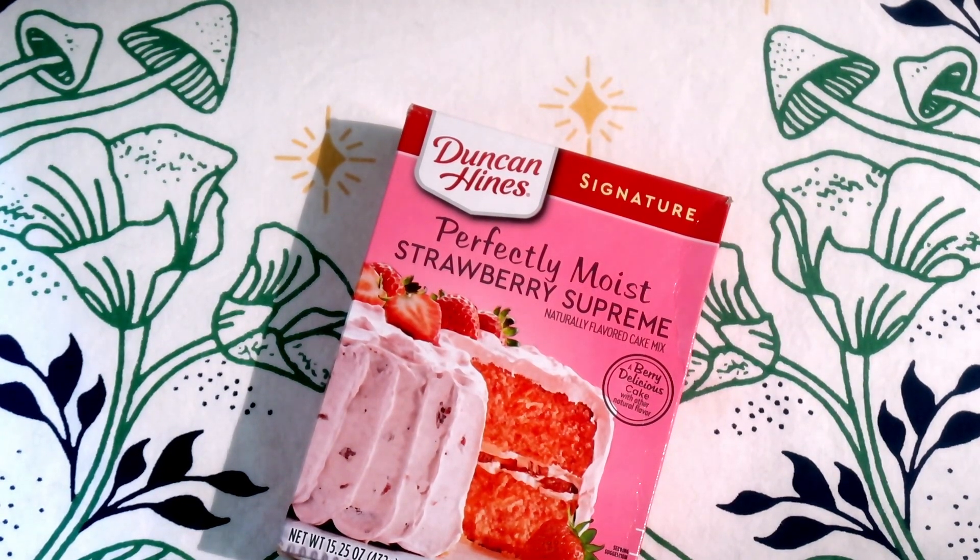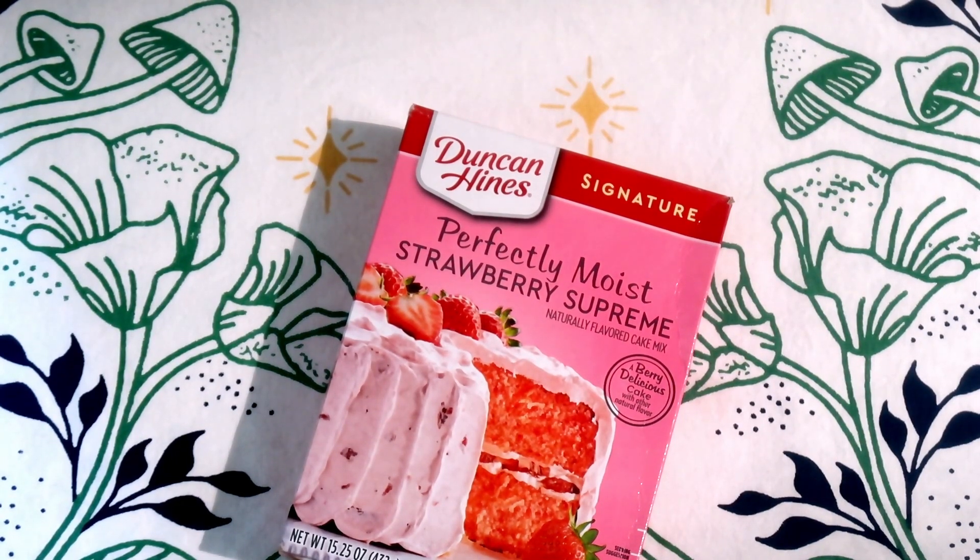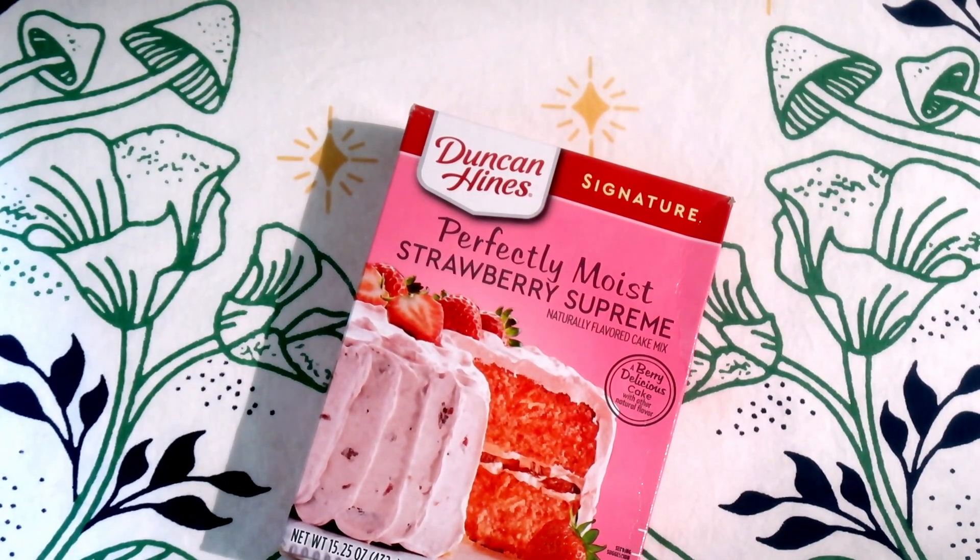This is going to be one of our more experimental ones. I found out Duncan Hines has a Strawberry Supreme that doesn't have any animal products in it, so I'm very excited about that. I'm recording this before I post the other one, so if there's something I don't know about Duncan Hines, I'm perfectly open to learning. It can be a little too good to be true when we're able to find something just off the shelf.